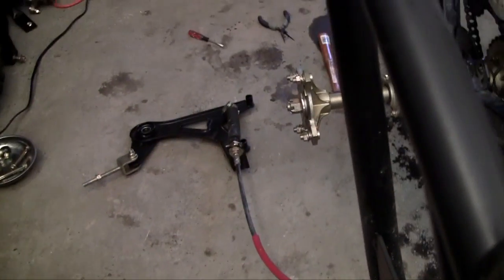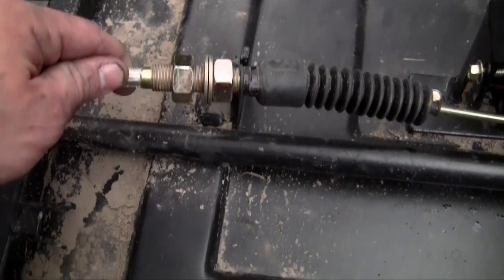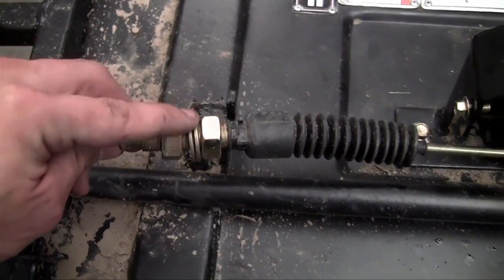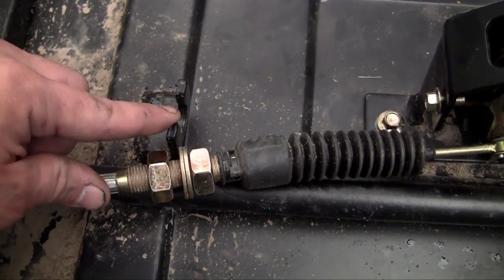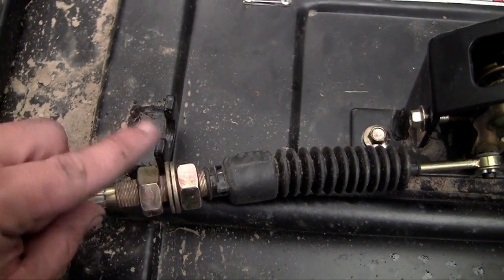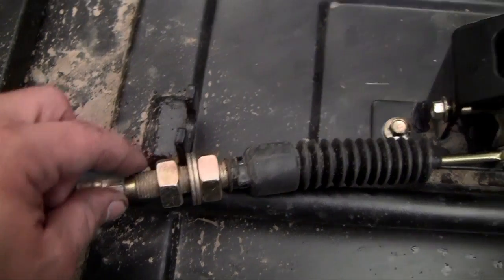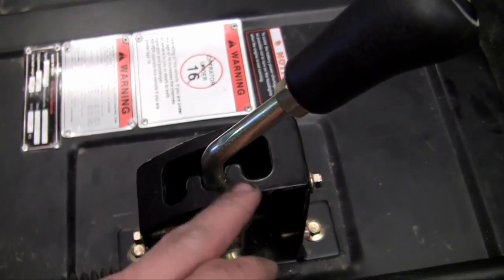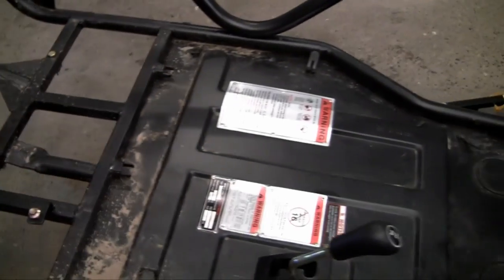Now we can go ahead and move on to the back where it connects to the engine. Even though I know this one's adjusted properly because I've already put this on before, whenever you need to adjust it, you put these two bolts on here and there's also a bracket like this on the back. You need to turn these however tighter or looser depending on what adjustments you need. The easiest thing to do is make sure this is in neutral and your transmission is in neutral on your engine, and then it should be good.